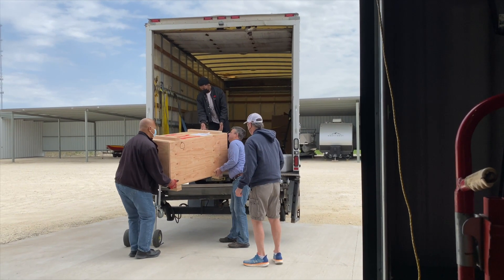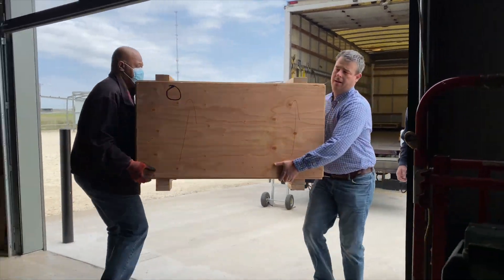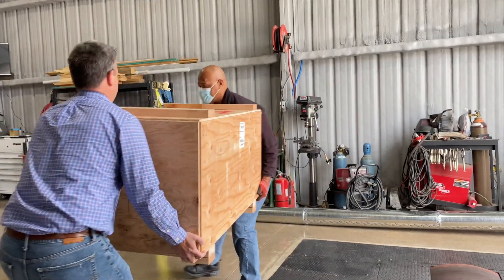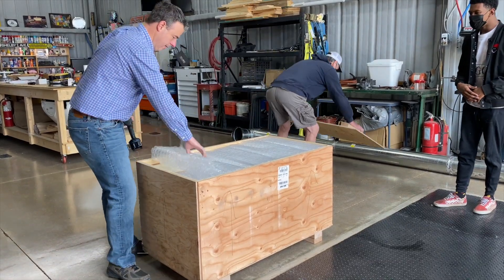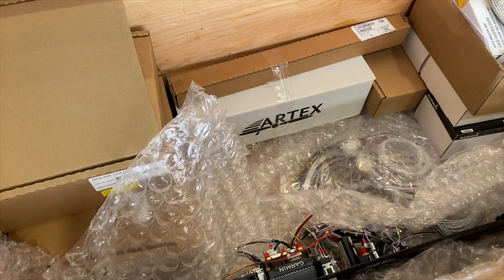Alright. Got it? There you go. Let's take it in here and let's set it where you want to drop down. Oh wow. That's a good package. Oh yeah, wow. Check that out. Here we go, one more.